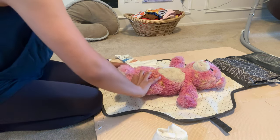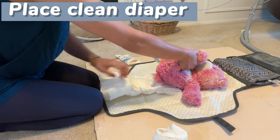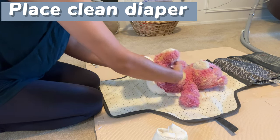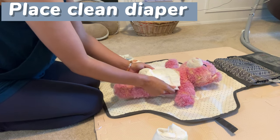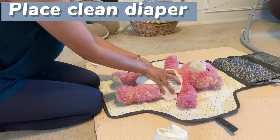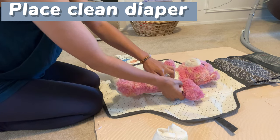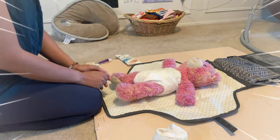Then you're ready to slide the clean diaper under baby's bottom. You want to make sure that you have it high enough up on baby's back so that when you bring it up between their legs it meets evenly at their abdomen. Then you take each tab on each side — much like when you took it off — and attach them to the piece in the middle. And there you have it.